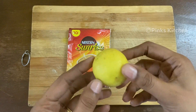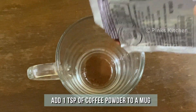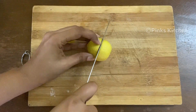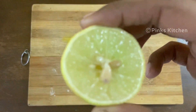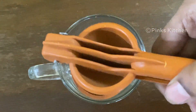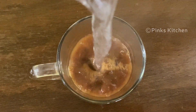Now let's check out how to make this healthy weight-loss drink. Take a mug, and to this add 1 teaspoon of instant coffee powder. You will need about a tablespoon of lemon juice — half a lemon is more than enough. Squeeze in a tablespoon of lemon juice into the mug, then add 1 cup of hot water and mix it well with a spoon.